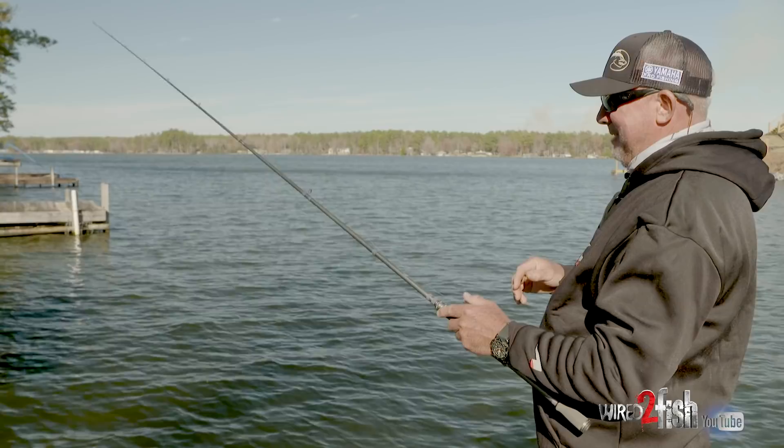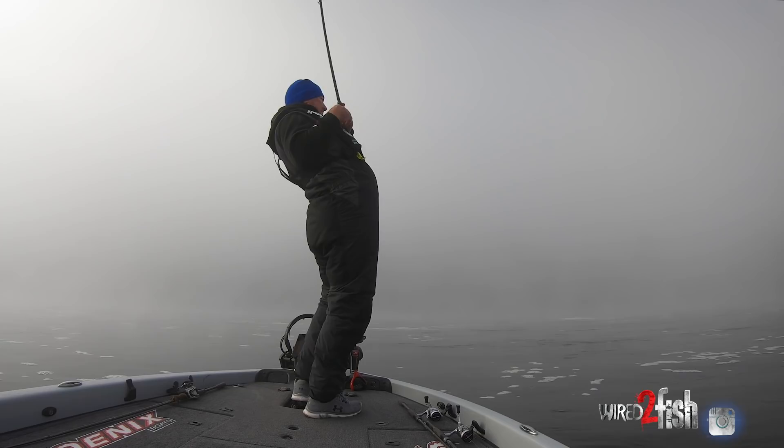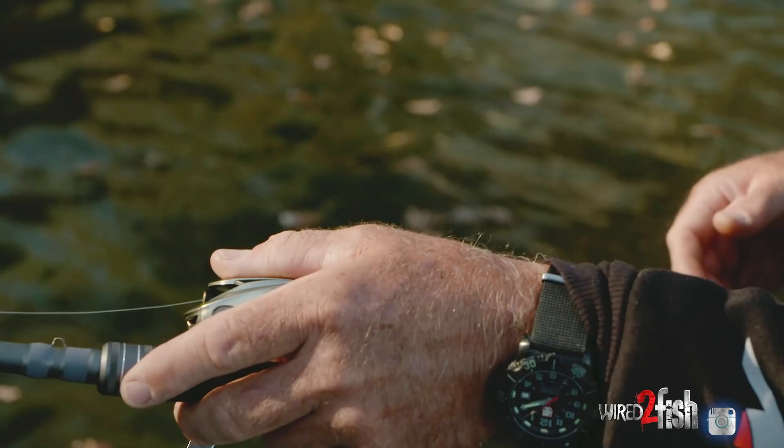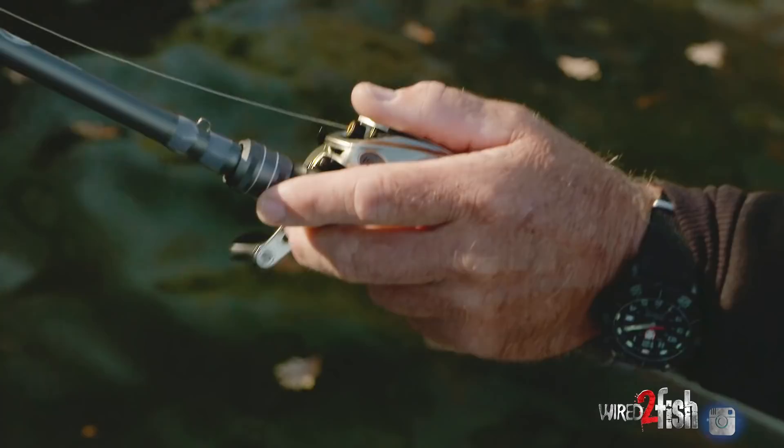When you think that bait has hit the bottom, sometimes it hasn't — sometimes it's in a fish's mouth. So I like to just ease up on the rod until I feel the weight of that jig. And if you feel something funny, set the hook. Hook sets are free. I can't tell you how many times I don't feel a bite with a jig, but there's just a pressure there — something doesn't feel right — and a lot of times that'll be your biggest bite of the day.